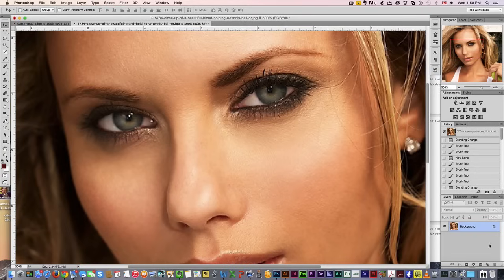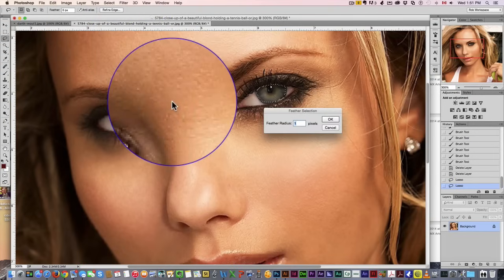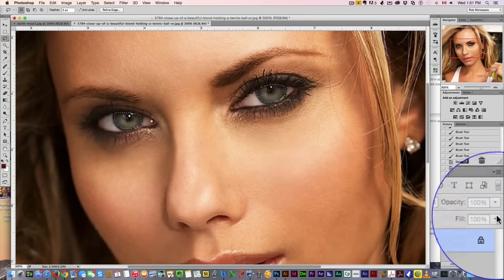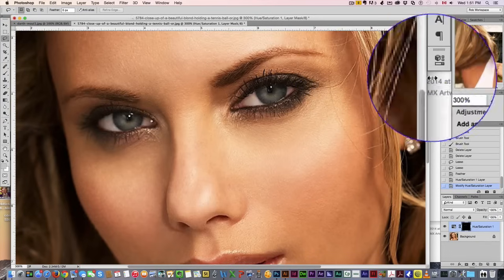We're going to start by decolorizing the eyes because I want to start with a blank canvas. I don't want the current color to affect what we're going to do. So I'm going to grab the lasso tool and just select the eye, hold down Shift to add to the selection and select the other one as well. I want to apply a quick one-point feather, then come down here and add a Hue/Saturation layer and drop the saturation to maybe mid-range so it's mostly decolorized.